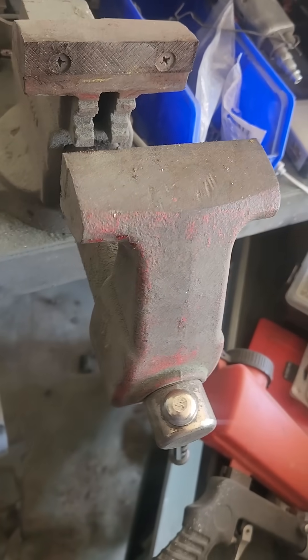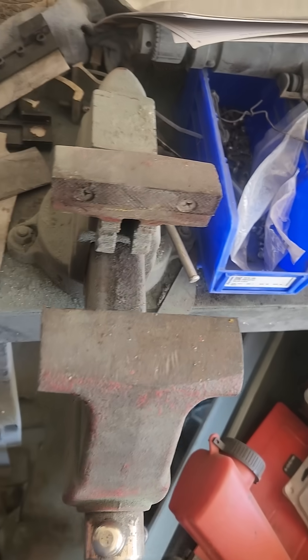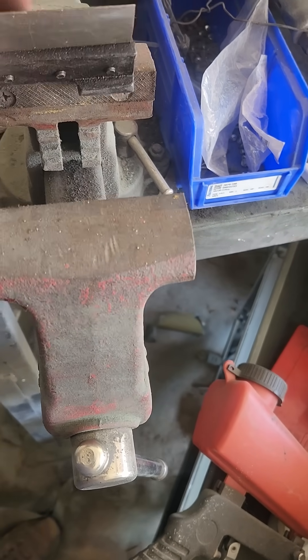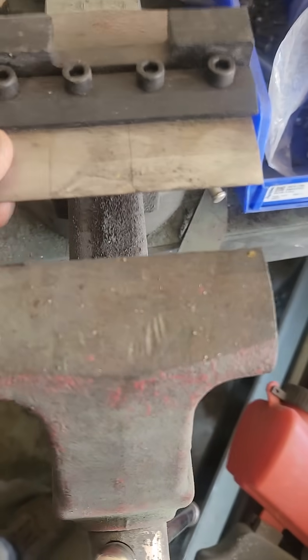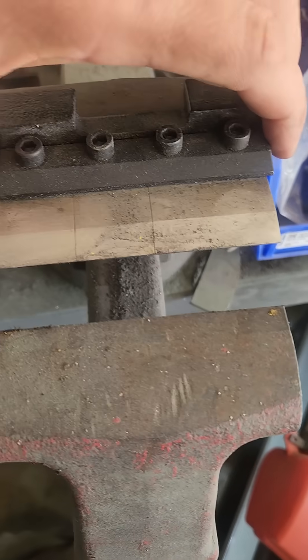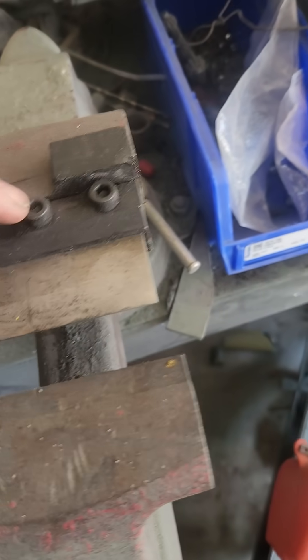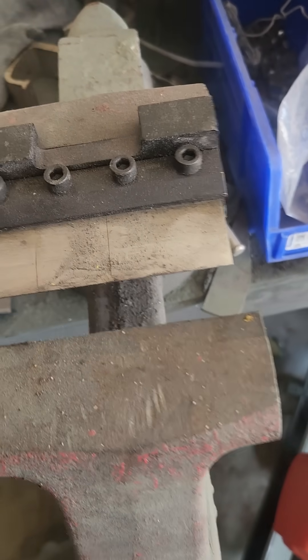Here's something I was just shown by an old friend of mine — I had no idea that you could just buy something so simple for the vise to bend sheet metal. You can even pull these pieces apart to make them smaller; just take these Allen bolts loose.